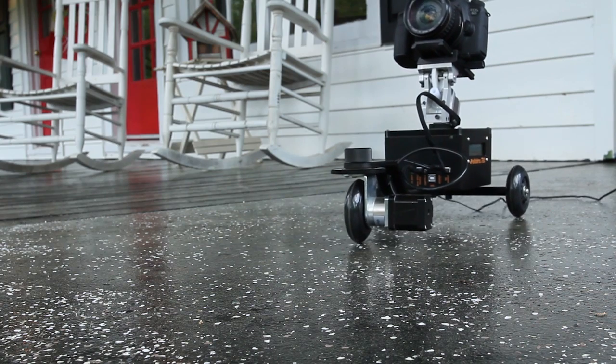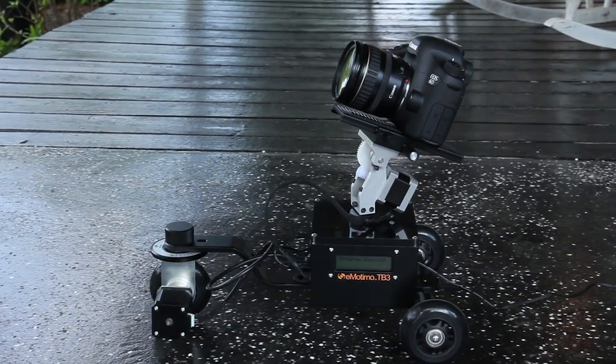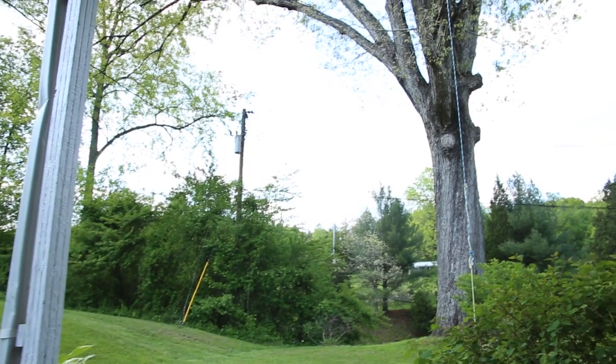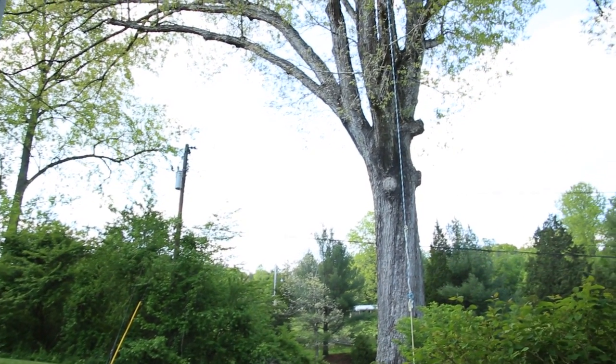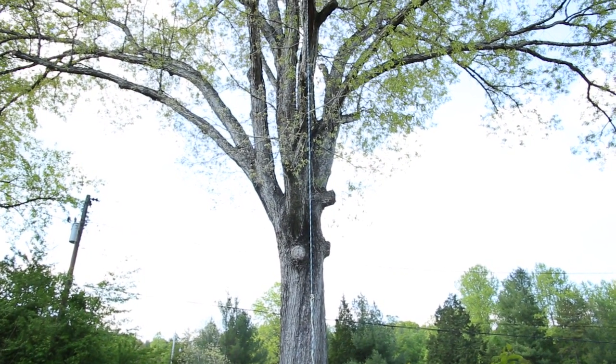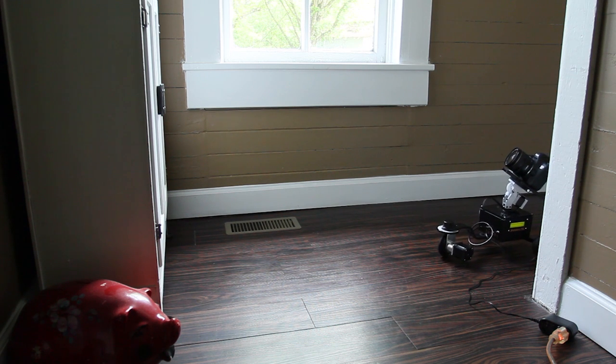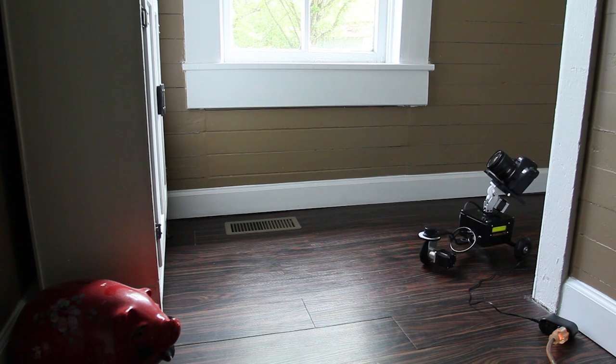Now the cart is not going to be a perfect solution for everything. You can't take it everywhere. You can't shoot everywhere with it. You're limited by the wheels that have to be on the ground. So even if you're on an asphalt driveway, there's going to be too many bumps and ridges to shoot something smooth. If you're planning to use it on an imperfect surface, you will have to also plan on doing some stabilization in post.